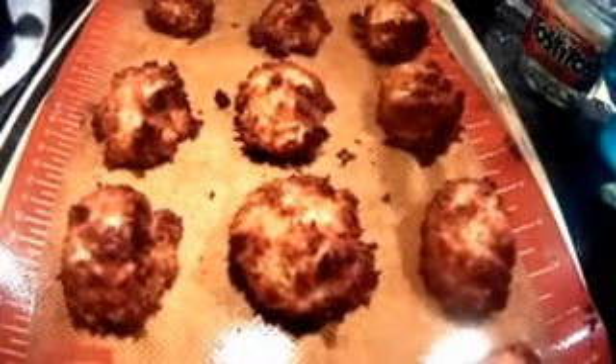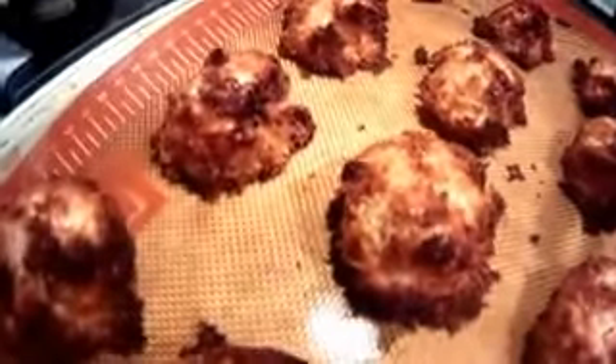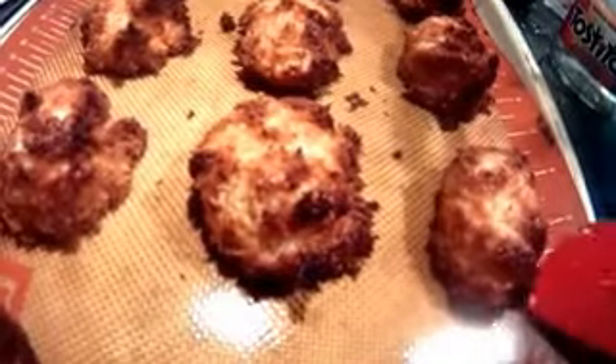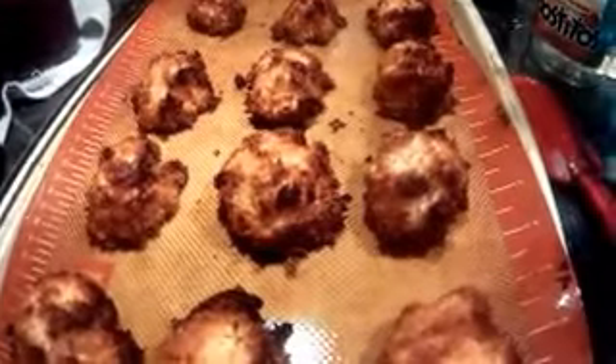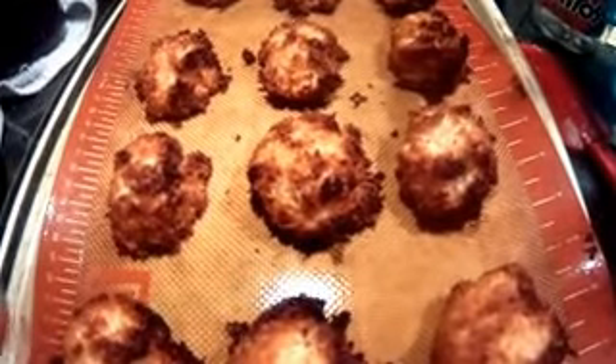Here are the macaroons — I cooked them a little too long because I forgot to put the timer on, so they were cooked closer to the 18–19 minute mark rather than 15 minutes. But we like a golden brown top so they're not burnt or anything. The bottoms are brown too but they'll be easy to lift up. I'm going to let them cool on the mat. Coconut macaroons — they taste yummy!